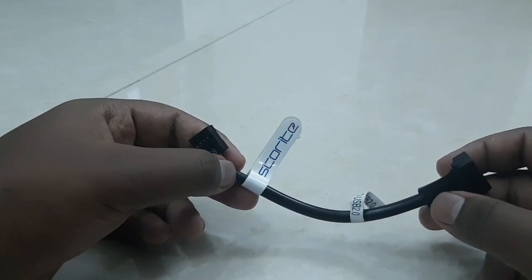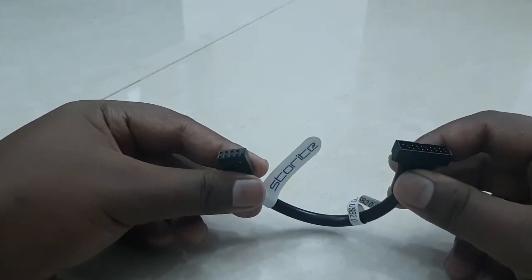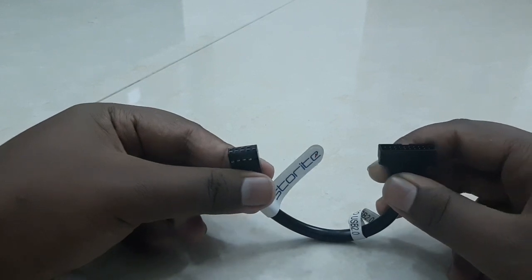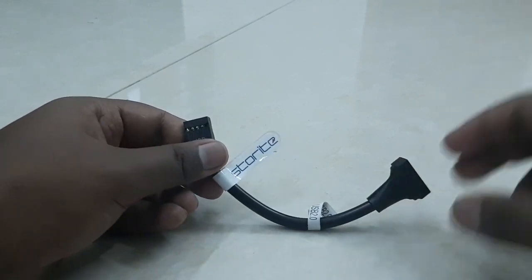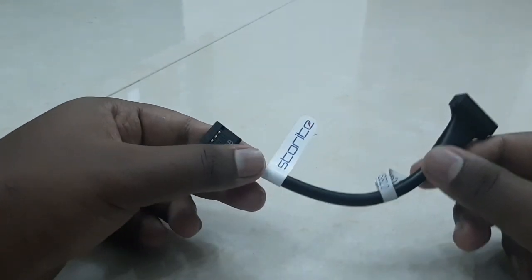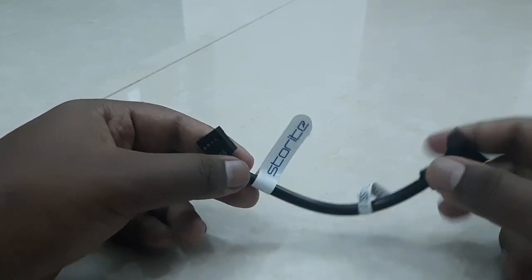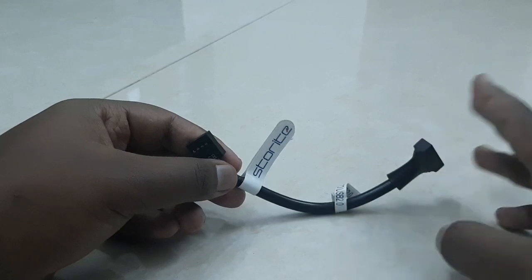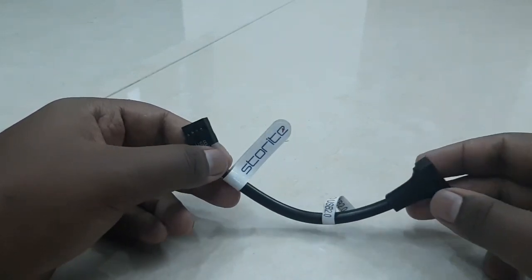Most PC cases also come with a front USB 2.0 port, but technically they use USB 1.1, which means this adapter actually improves that slightly. This adapter gives you the full USB 2.0 speed, so don't worry about that — just don't expect USB 3.0 speed.